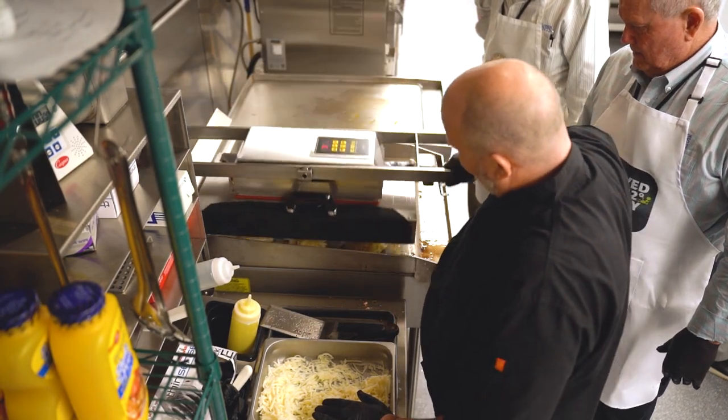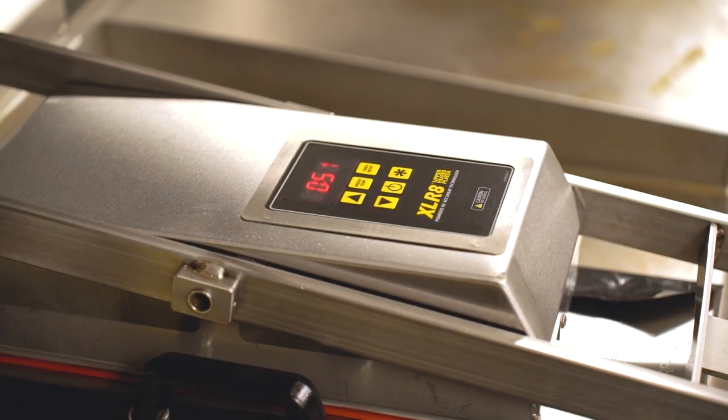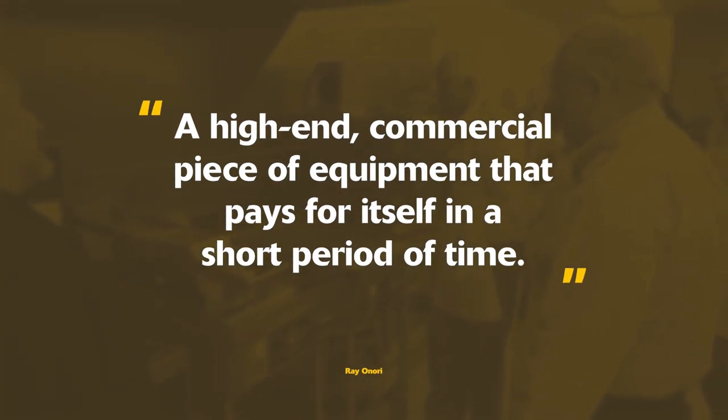Built with heavy gauge stainless steel and built for high production, it is a high-end commercial piece of equipment that pays for itself in a short period of time.